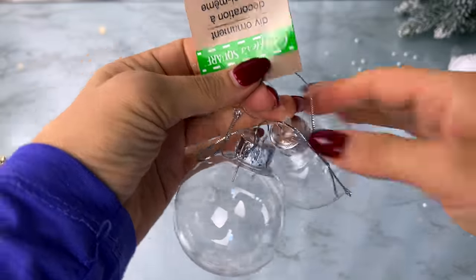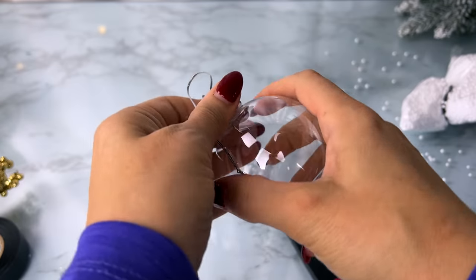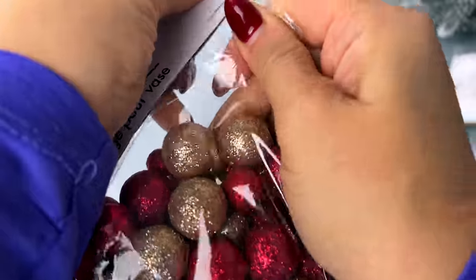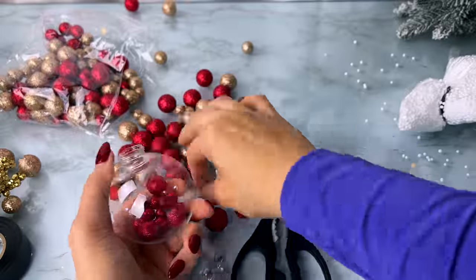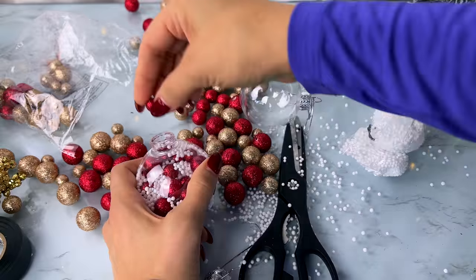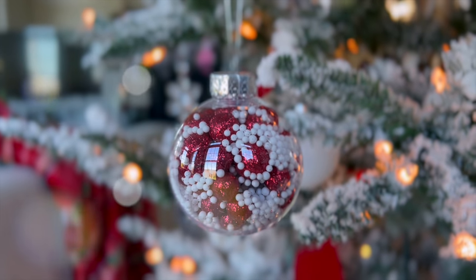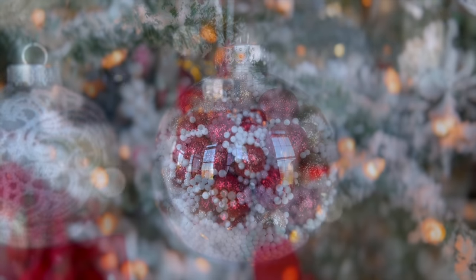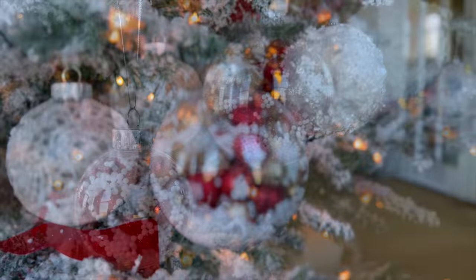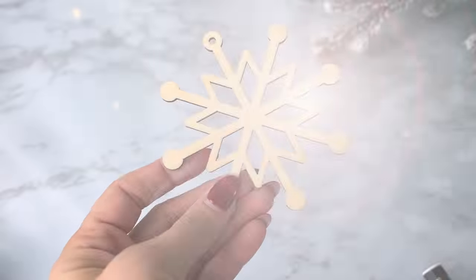The next one is kind of an unusual DIY. I took a larger and smaller ornament from Dollar Tree along with a bag of red and gold vase filler. For the first one, I filled it with the red vase filler balls plus some little mini white styrofoam balls as fake snow — it almost looks like something for a candy or sweets themed tree. For the next one I didn't have enough red balls, so I mixed both red and gold with the white styrofoam snowy pieces. These just look kind of unique and interesting — let me know what you think, because I feel like you'll love it or hate it.